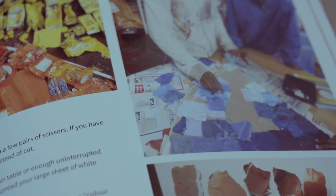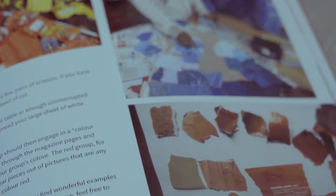There are many other ways of constructing a color wheel. For instance, we can use torn paper from magazines or small pieces of fabric.